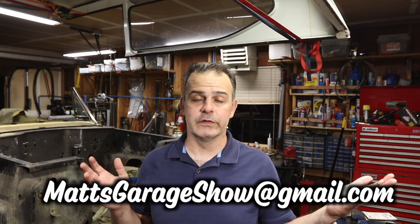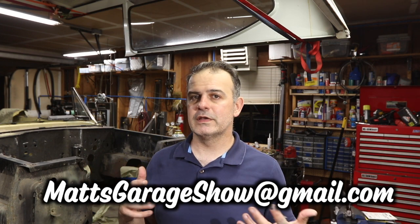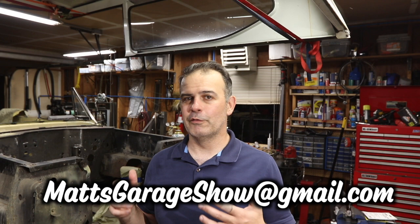Hey, welcome to Matt's Garage. Today I wanted to talk about shop equipment and my five favorite pieces of shop equipment. I'm not really going to get into hand tools — I might do a separate video on that if this one is interesting to people. But given that this is my second restoration, hopefully the first one I'll complete, I wanted to show you guys what works for me and what I find most useful.